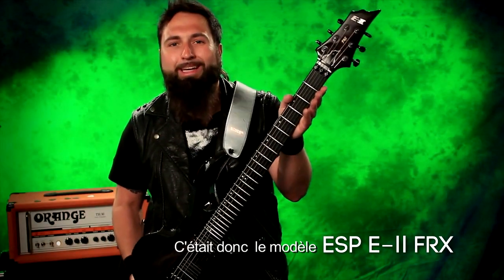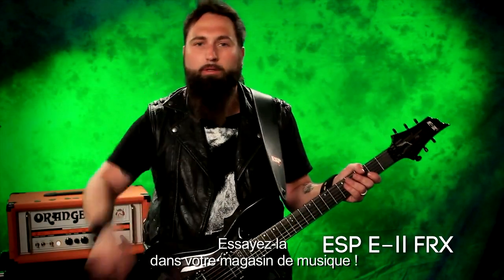All right, here it is — the ESP-E2 FRX. Check one out at an ESP dealer near you.